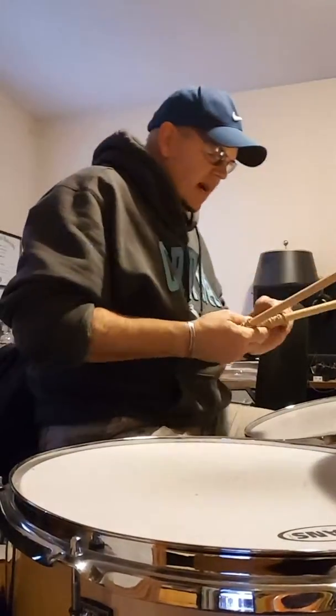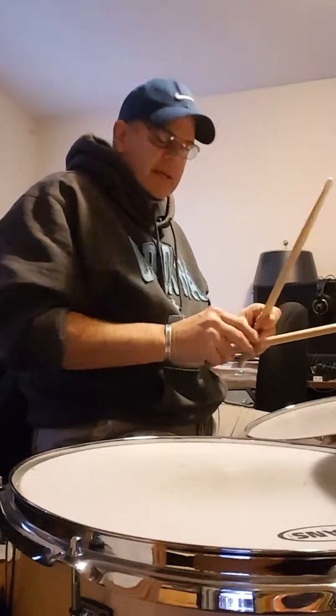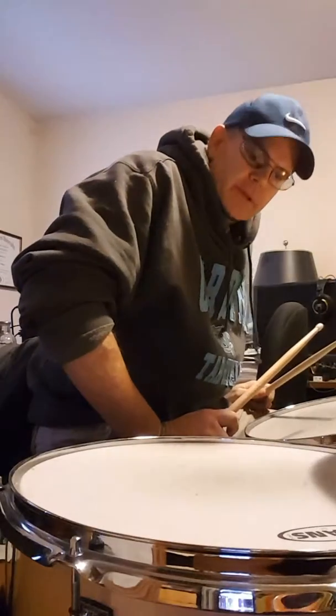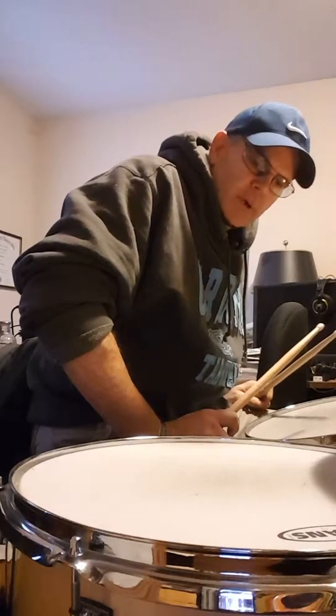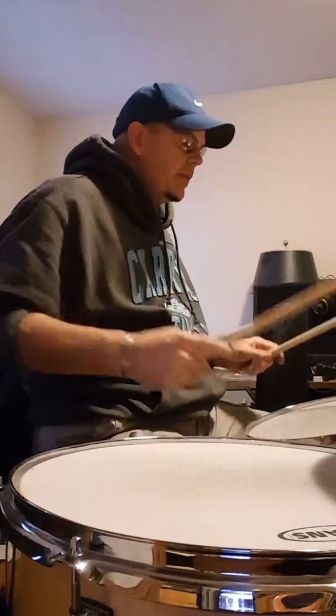I'm gonna play in such a way that my neighbors aren't bothered. I've got my drums stuffed full of clothes, towels, blankets — just whatever I could to keep them from sounding out. The low frequencies is what bother your neighbors. So if you stuff your drums full of clothes and whatnot, the drum actually makes kind of a dead sound but you still get the effect of the stick and you can still play around the kit.